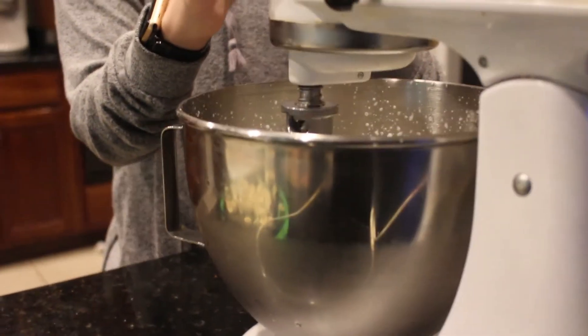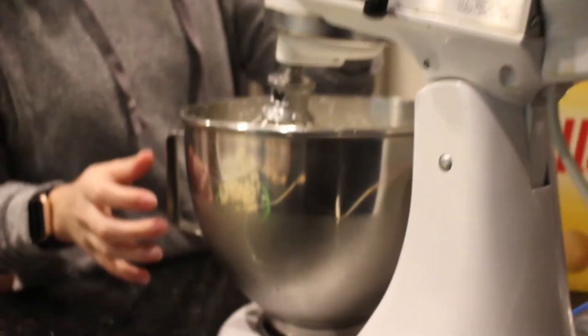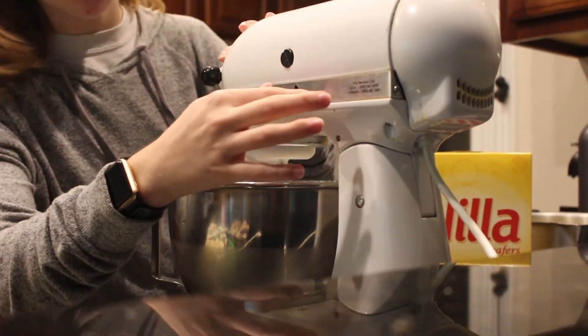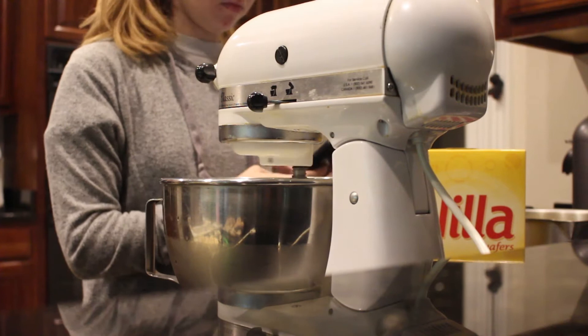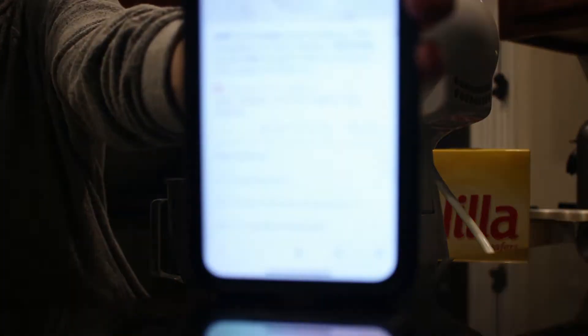I found out what stiff peaks are — it means the cream stays up when you lift the beater. We're not done yet, so we'll keep going.